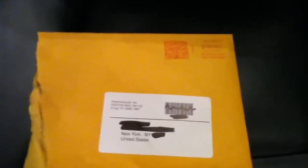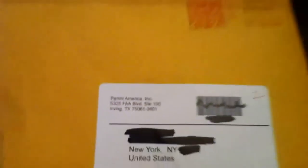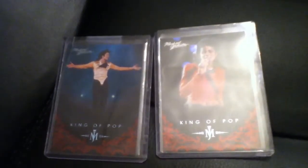Well, today I just received mine — they sent me two. Here is the address where it came from. Now let me show you the cards — there are the two cards. Alright guys, I just made that video to show you guys the cards they sent me.